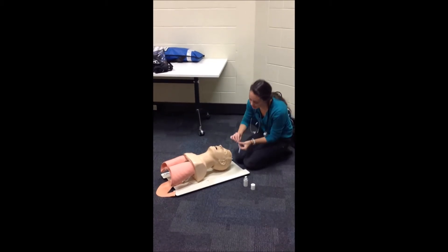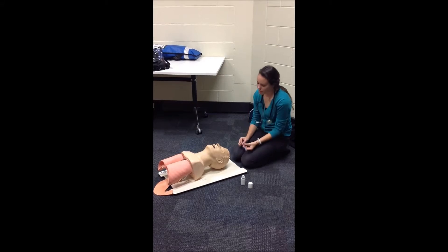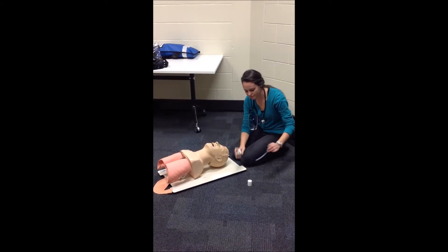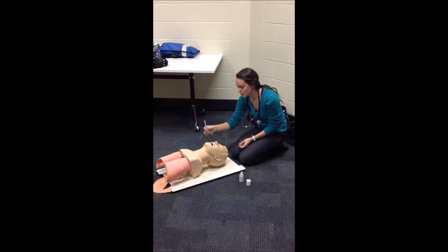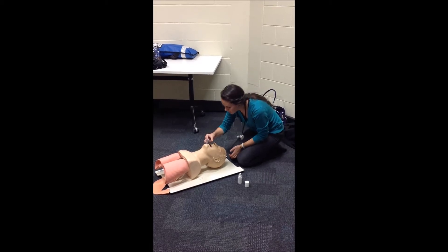Next I measure up the NPA, measuring from the tip of the nose to the tragus of the ear. Then I lubricate the NPA and insert it — usually into the right nostril, but if there are any obvious deformities, I'll insert it into the left.